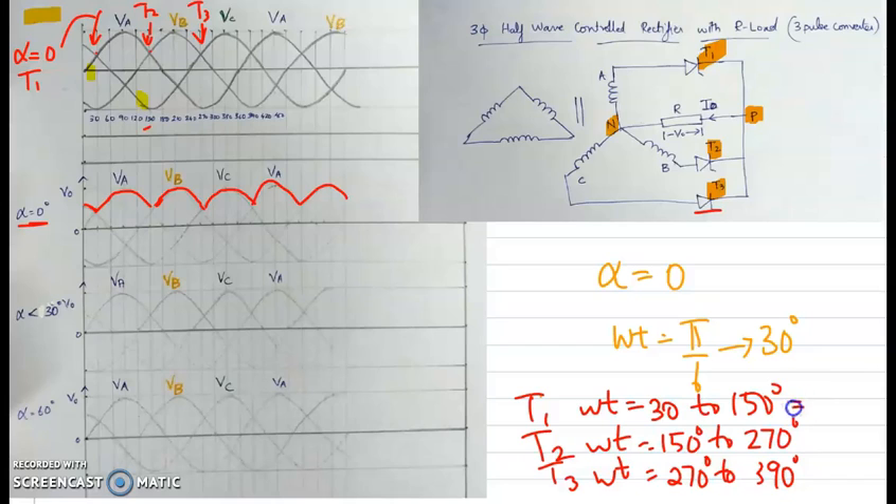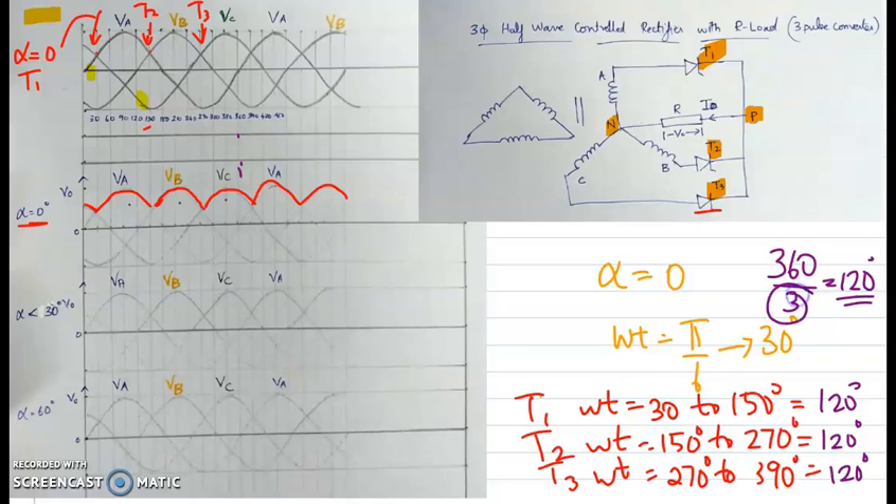Each thyristor conducts for 120 degrees. This is why it is known as a three-pulse converter: for a full period of 360 degrees there are three pulses. This can also be written as 360 divided by 3 equals 120 degrees, which is the conduction time per thyristor.